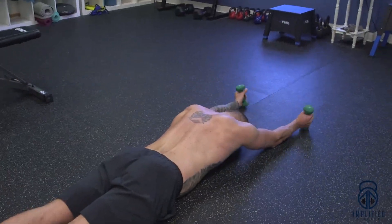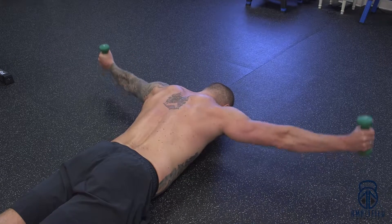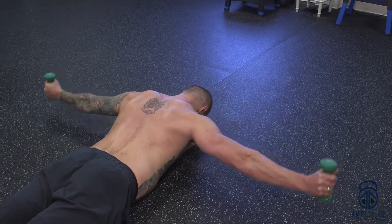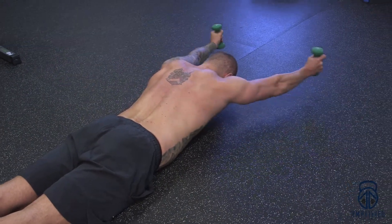You can even use some light resistance — I have three pounds here. Try to keep that spine neutral; you'll notice my head's dropped just a little bit. Go into the Y position, pulsing those scapula and the posterior delts, and in the T's — that's really going to get the scapula working.